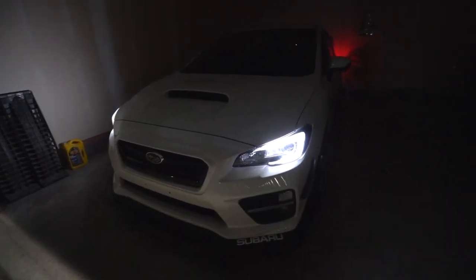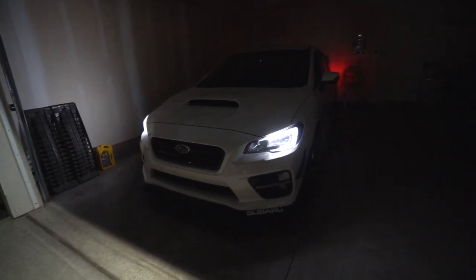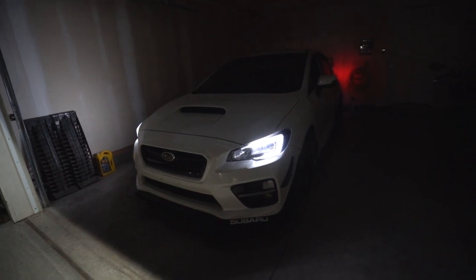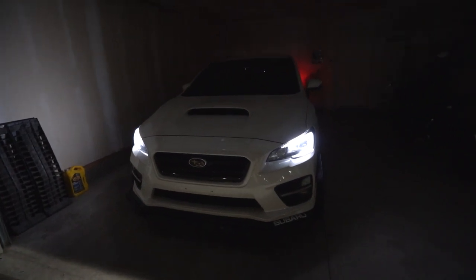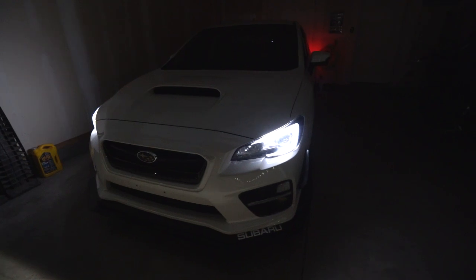If you guys have been following the channel for some time now, you'll remember many years back — it was the first company that I ever had the amazing opportunity to work with, and that is ProLights. I did quite a few modifications to the lighting setup on my WRX. It was one of the first things that I did and it's held on for all this time and still looks really good.